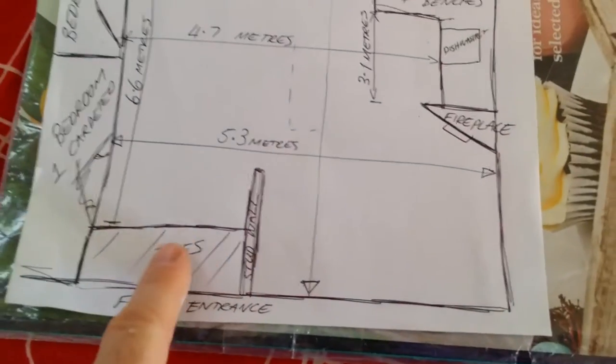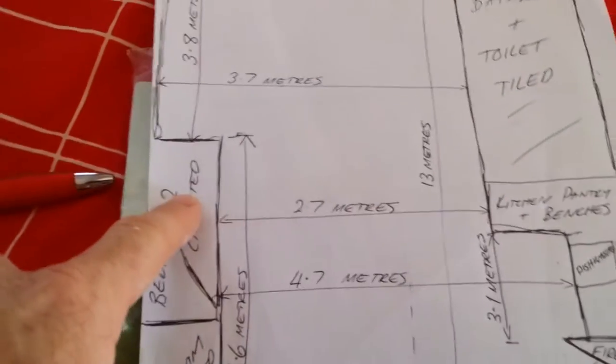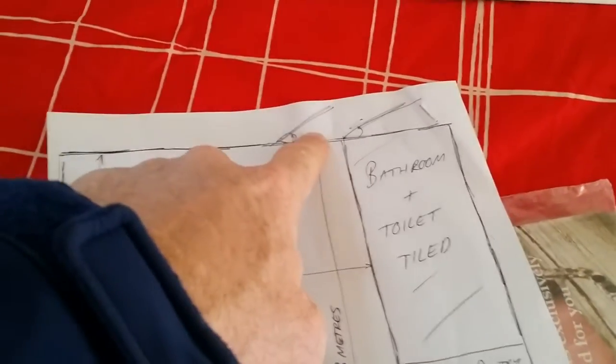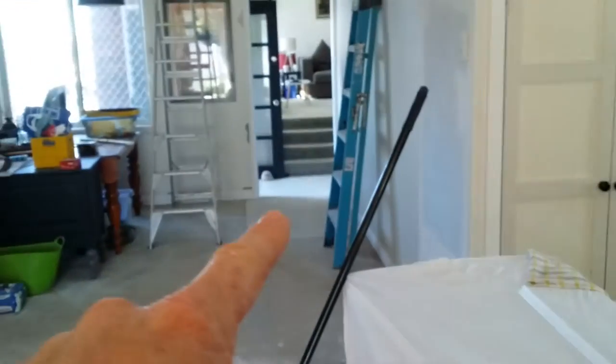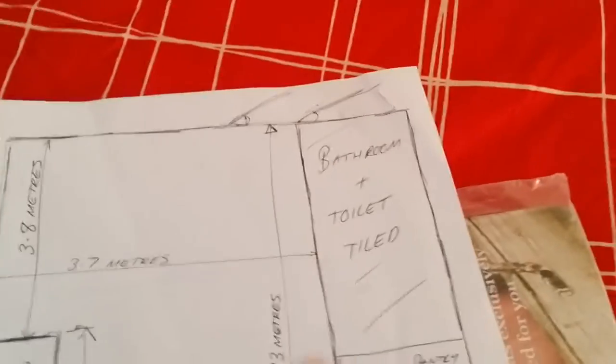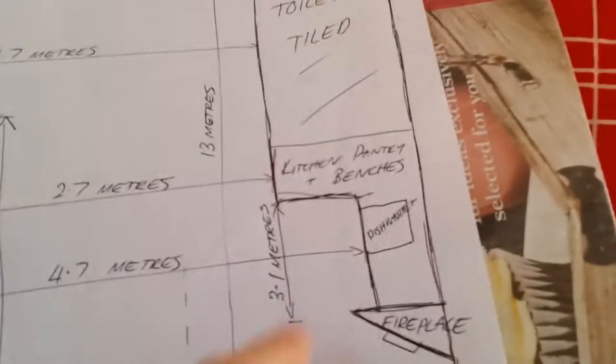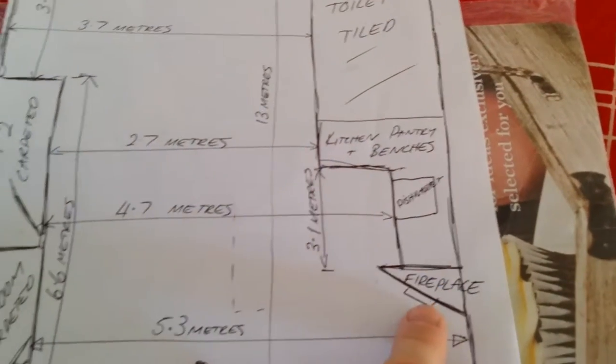Front entrance tiled area and the stud wall there. Bedroom one, bedroom two, bedroom three is off here. This back door is that back door there. Bathroom and toilet are already tiled — we don't need any of that done. The bathroom and toilet are behind here. The linen pantry, benches, dishwasher, and kitchen area is here.